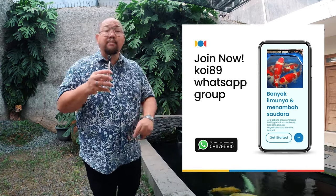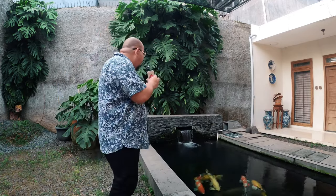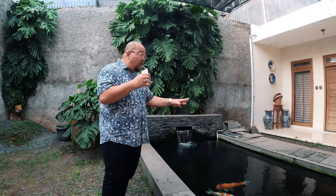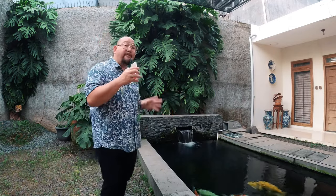Teman-teman, dari awal punya ikan Koi, kolam lu segede dan sedangkal apapun, walaupun ikan lu masih kecil-kecil, saran gue: dari awal kolam lu berdiri, usahakan langsung ada mesin aerator. Gunanya: aerator menciptakan gelembung udara yang membuat DO atau kadar oksigen terlarut dalam air tinggi. Efeknya ikan Koi jadi segar, persediaan oksigennya melimpah, cepat lapar karena bergerak terus. Ikan Koi harus dibuat nyaman biar nafsu makan dan tumbuh besar. Kalau stres, pertumbuhannya bisa tersendat atau bahkan stop.